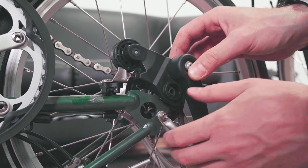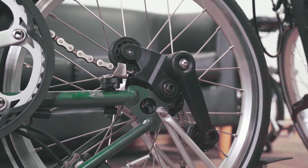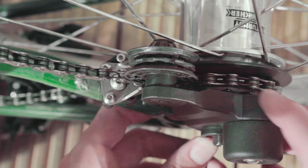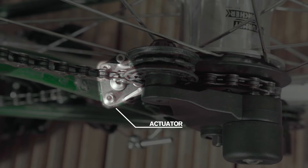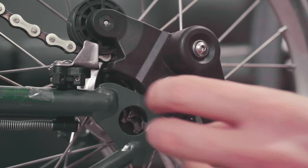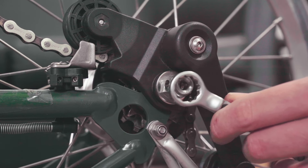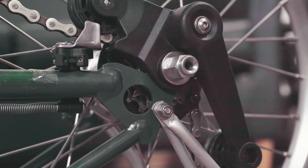The chain tensioner assembly is fitted by pushing it sideways onto the end of the axle. Fit the chain tensioner by aligning the fixed idler with the chain. If you have a two or six-speed bike, the idler should sit between the actuator. Fit the washers and tighten the bolt. This bolt should be tightened firmly by hand — once tight, no excess force should be applied.